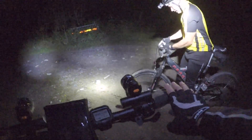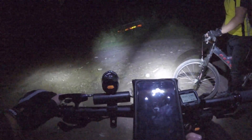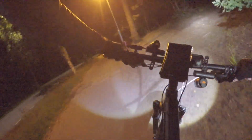Joakim just figured out you can mount the light upside down — not very practical when it comes to turning it on and off, but it works. The cable does get in the way though.